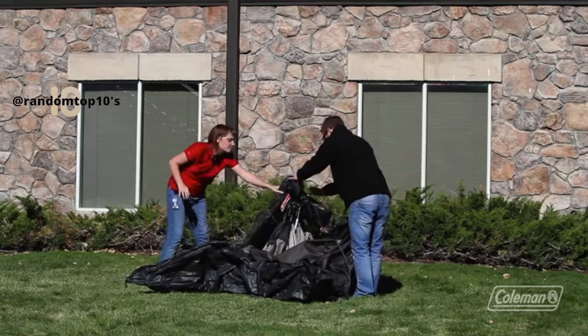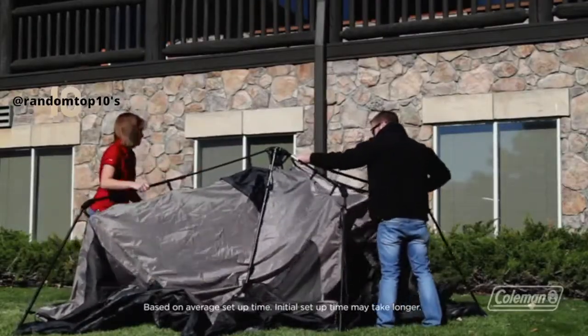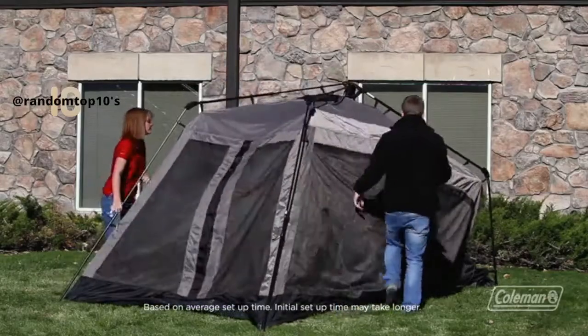As you can see, it unfolds quickly and setting it up is just a matter of extending the pre-attached poles and clicking them into place. They'll do that on all four corners and in the middle until it starts to look like a traditional tent. And don't forget to guy out your tent as well.